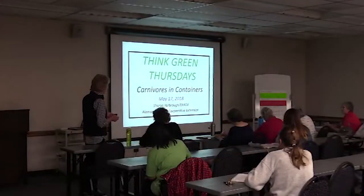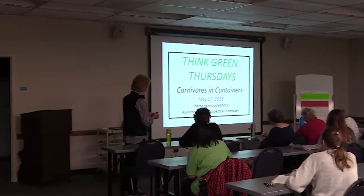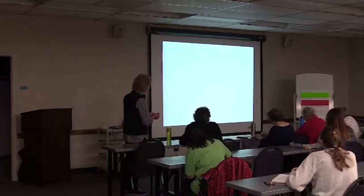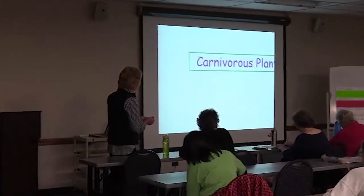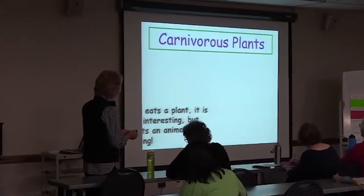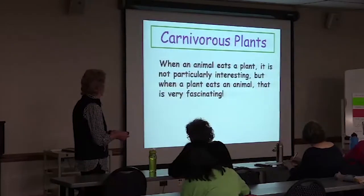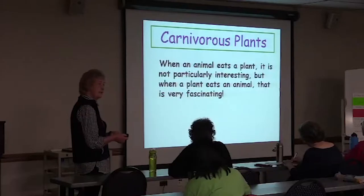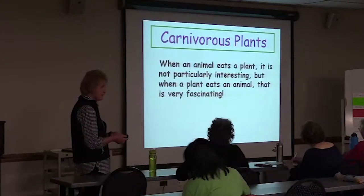I'm Sharon Yarbrough. This is my 11th year being a Master Gardener; it's been a lot of fun. When an animal eats a plant, it is not particularly interesting. But when a plant eats an animal, that is very fascinating.